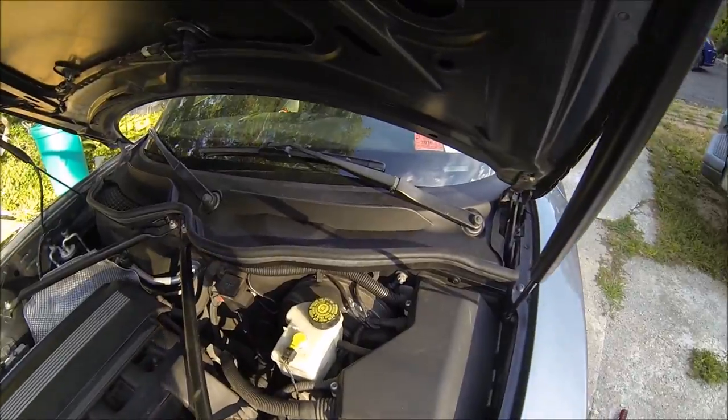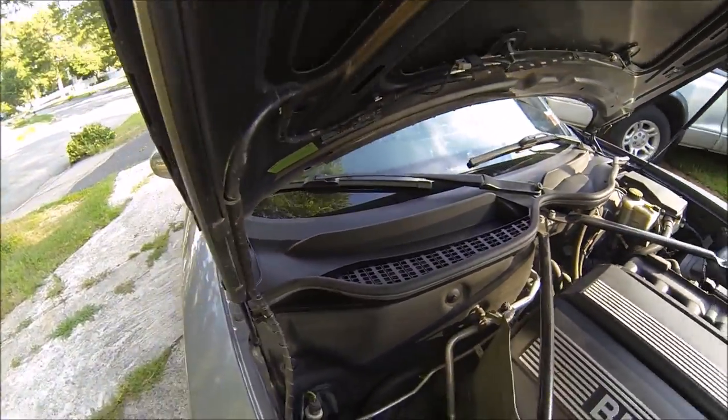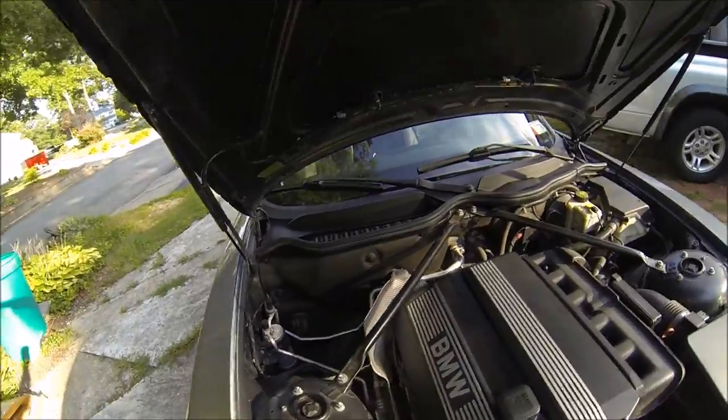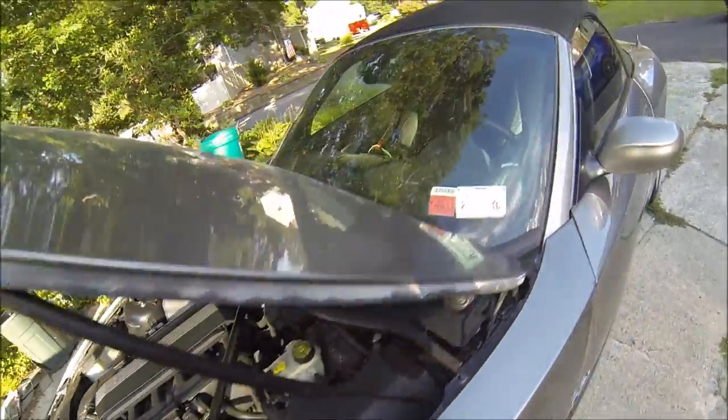It took about 15 to 20 minutes to do that job — getting bitten by mosquitoes and all, which was really annoying. Just gonna apply some Turtle Wax Super Protectant onto it and then we'll be completely done. Appreciate you guys watching — if you have any questions about this, let me know.